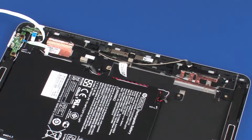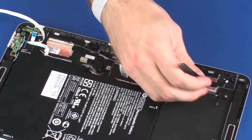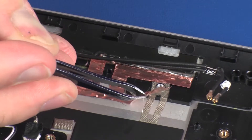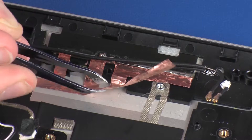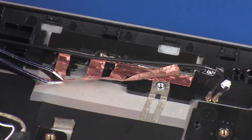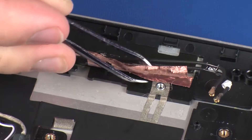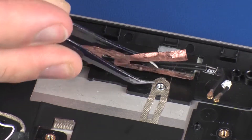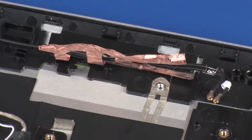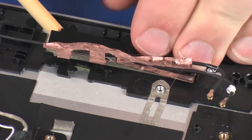Make careful note of the placement of the wireless antenna transceivers for later replacement. Carefully peel back the metallic tape that secures the right wireless antenna transceiver to the display enclosure. Using a non-conductive, flat-bladed tool, remove the right wireless antenna transceiver from the display enclosure.